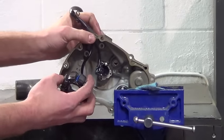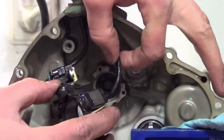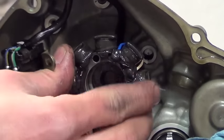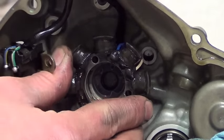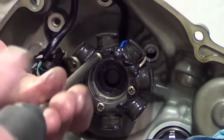Reinstall the stator. You may want to put a small amount of sealant on the stator grommet. Be sure to route the wires properly and reinstall the stator screws. Be careful not to pinch the wires between the stator and the cover. Tighten and torque to 2.6 Nm.